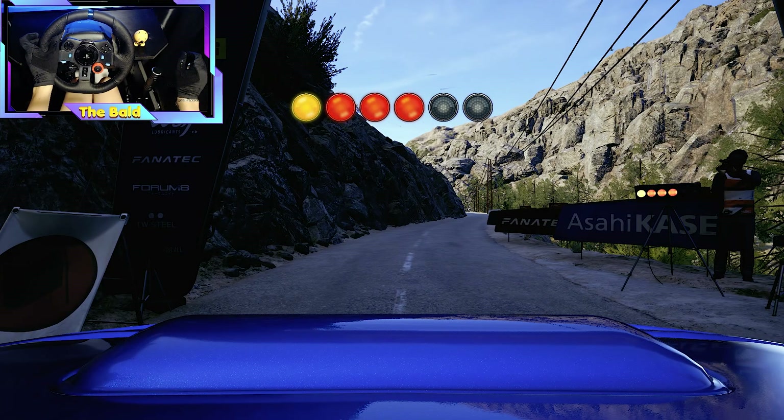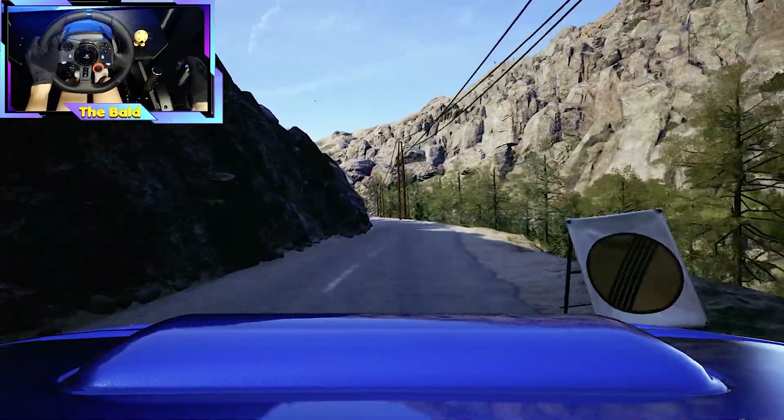5, 4, 3, 2, 1, go. Slight right, slight left, open.